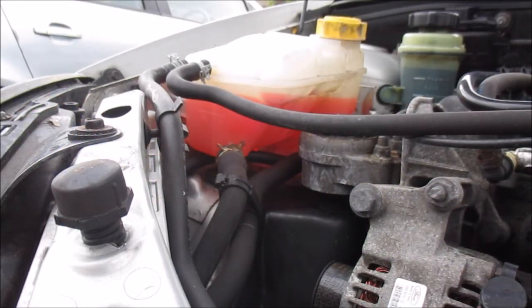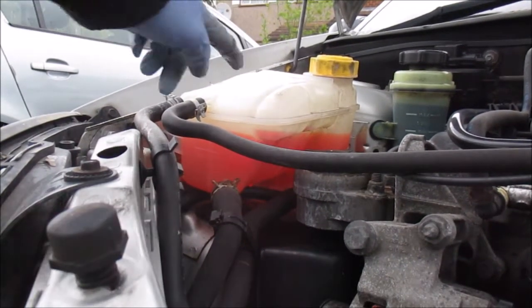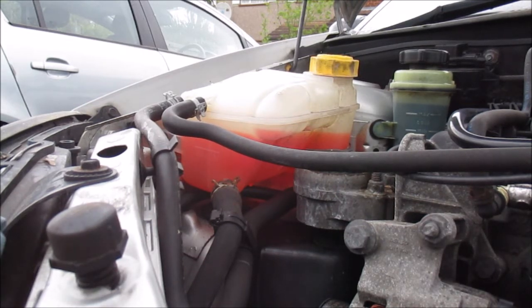Hi there everybody. On today's video I'm going to remove and replace the expansion tank on this Ford Focus. The reason I'm going to change this is because it's leaking, and it only leaks when it gets hot, and once it's cooled down it sort of stops.